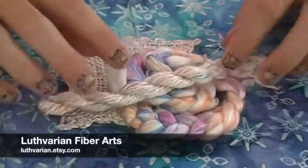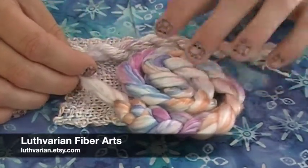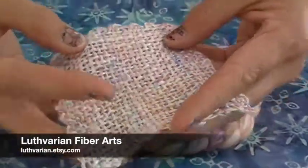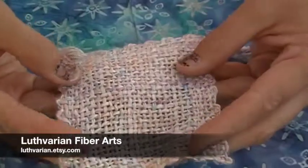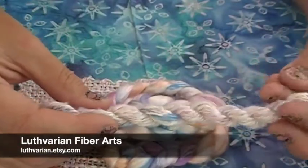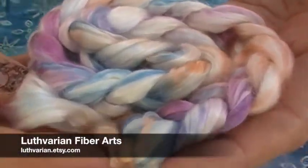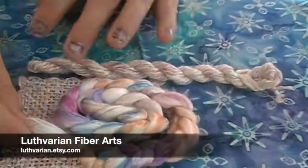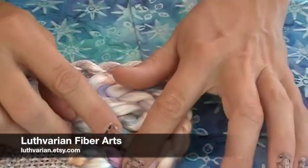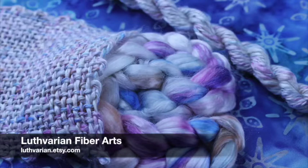Lutheran Fiber Arts sent us this beautiful silk sliver — it is 100% silk. She titled this 'Plundered from the Flagship of the Honorable East India Company.' She showed it woven — I think this would be a really beautiful triangle shawl woven exactly like this, super soft, sparkly, and beautiful. There's an example of it spun into yarn as well. It's a white silk with just a bit of an almost orange color, a soft pink, and a blue — absolutely beautiful together, it almost looks like flowers.